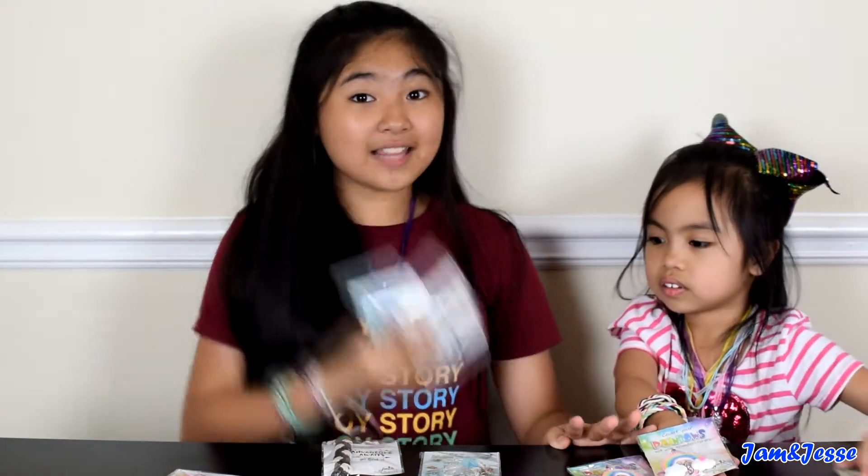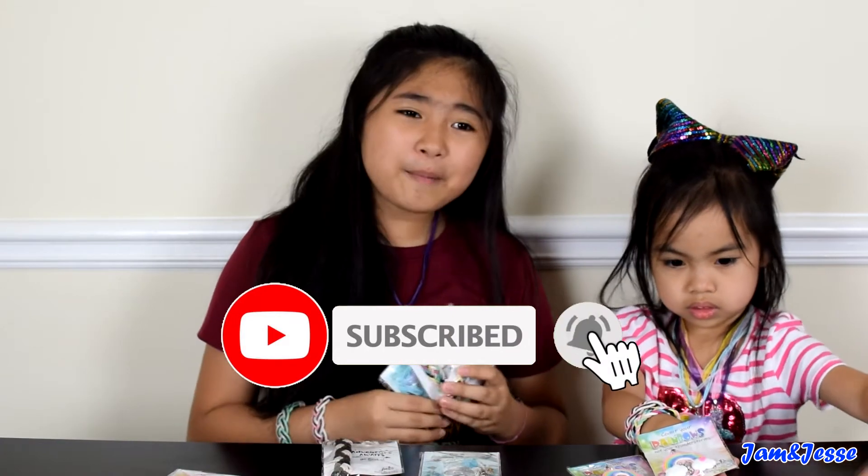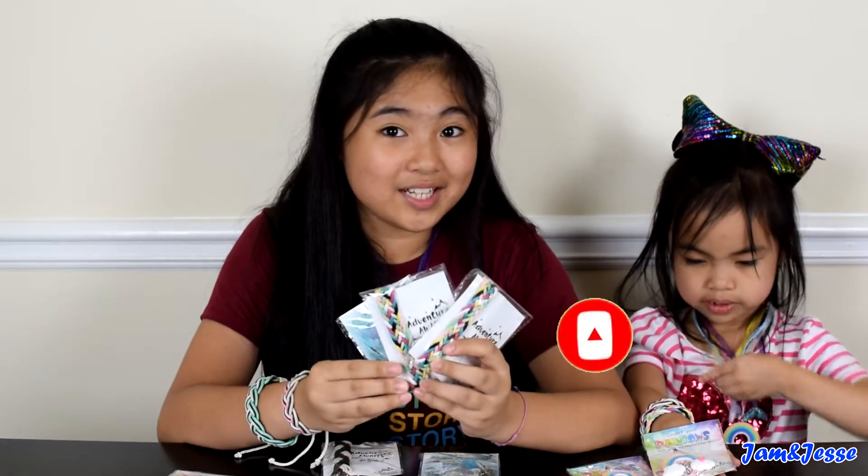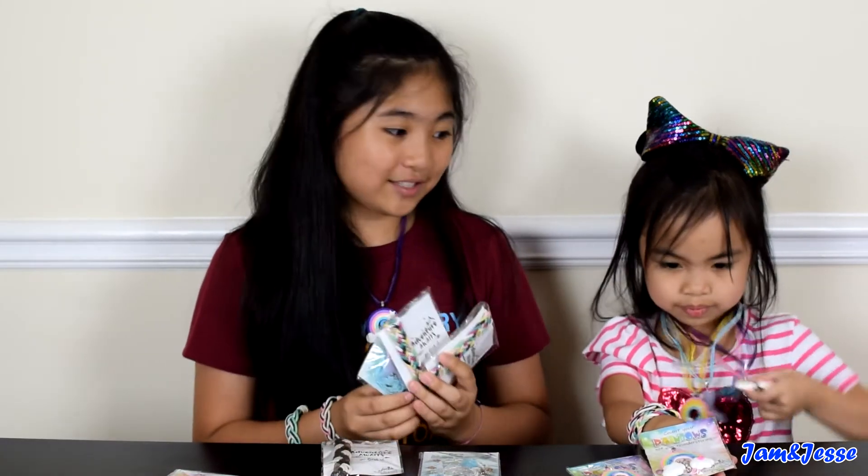So that's it, guys. Please like this video, share with your friends, and subscribe if you haven't already. Also please ring that bell so you can be the first to see our newest videos. Thanks for watching, guys, and we'll see you in the next video.